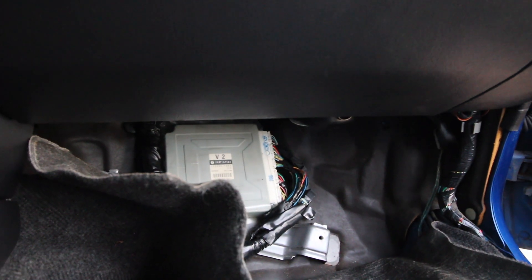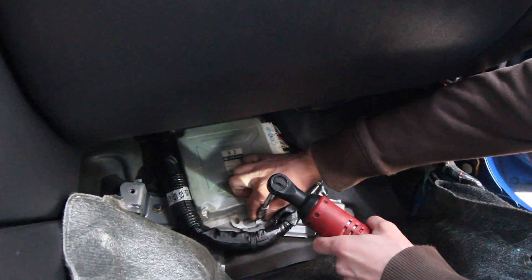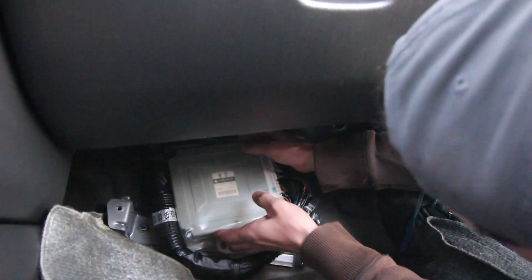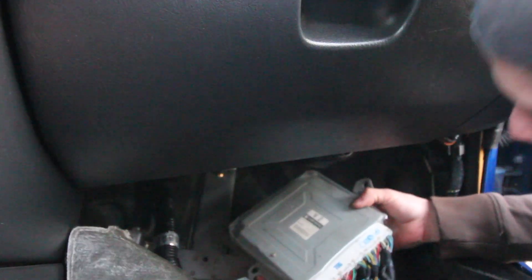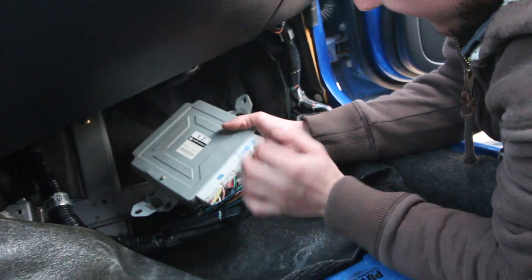Woo! Bada bing! ECU! Looks like we got two more. That's it? Yup! That's a lot of wires. So, this little protective case — I like that. So we got one, two, three, four, five plugs.